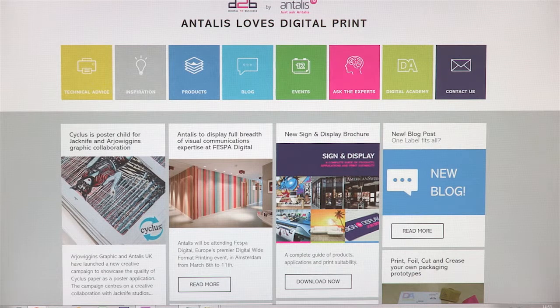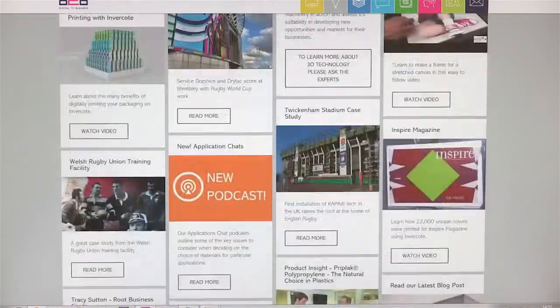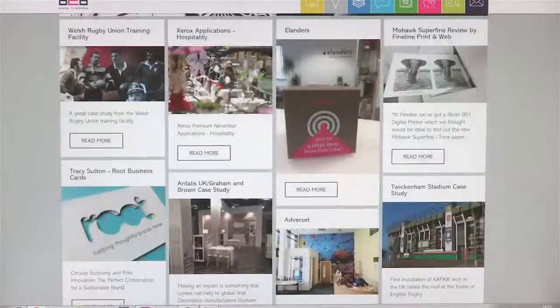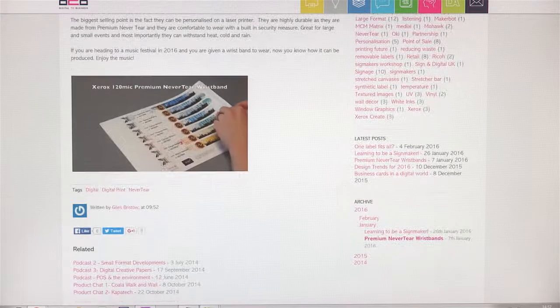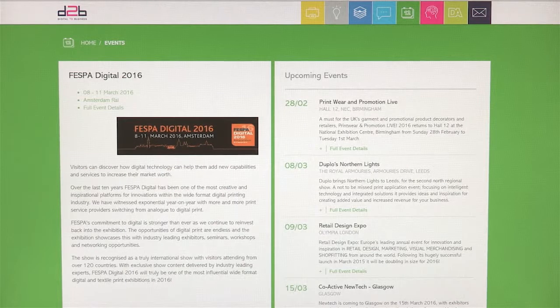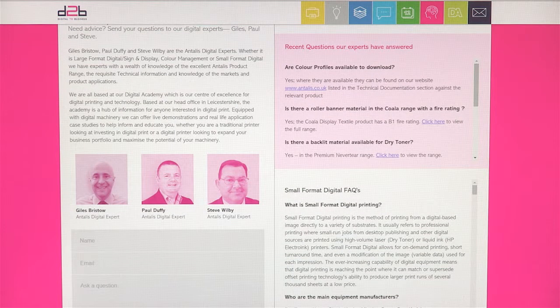Another great support tool is our D2B website, which is dedicated to all aspects of digital print and reinforces our belief that Antalis really does love digital. The website is packed with loads of really useful content. In our inspiration gallery, you will find great case studies featuring imaginative and sometimes unique applications of Antalis materials printed by our customers. The homepage features interesting articles, features and videos on all that is going on in the world of digital printing. Head to our events page for dates of events featuring digital printing, and visit our Ask the Experts page to get in touch with our digital experts for technical questions or specifications.